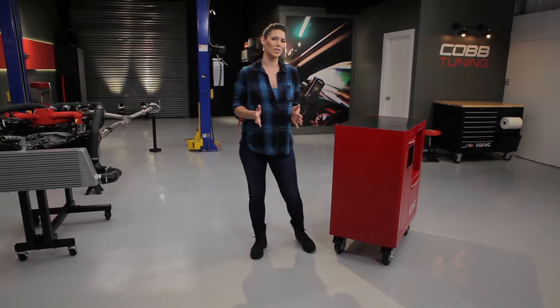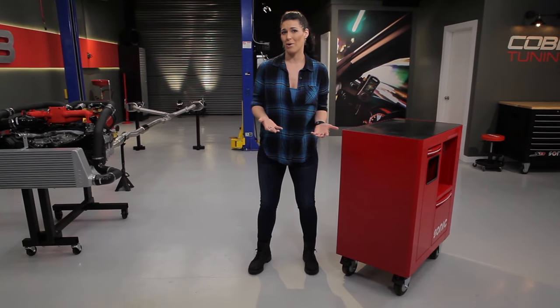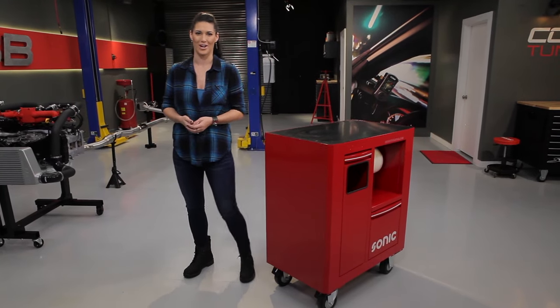Your car's ECU, or engine control unit, manages a lot of the systems we touched on in this video. So before you start adding any parts, it's important for you to understand how the ECU and ECU tuning work to help you realize the full power potential of your car.